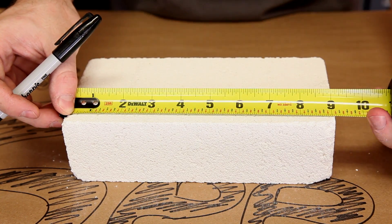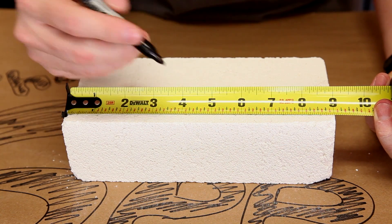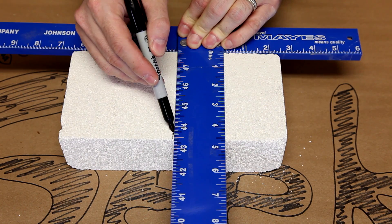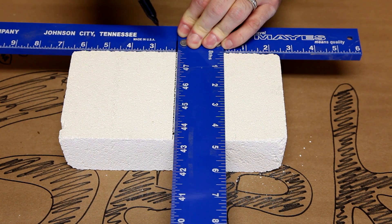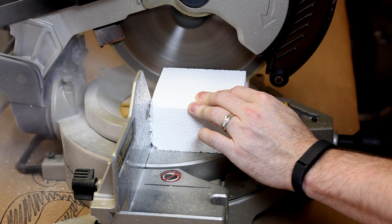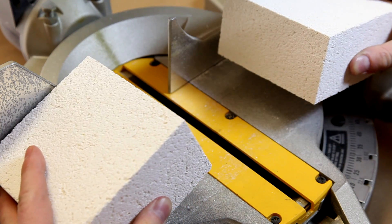To get started, we need to half our fire brick. Find the center point and make a tick mark. Then, using a square, draw a line down the exact center of the brick. Next, using my compound miter saw, I halve the brick — just go slow and it slices like butter and gives a super clean cut.